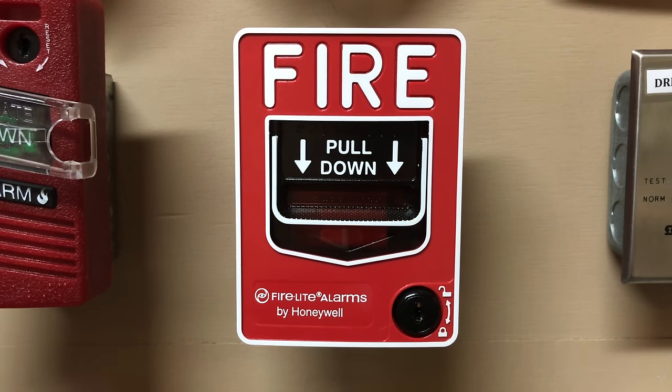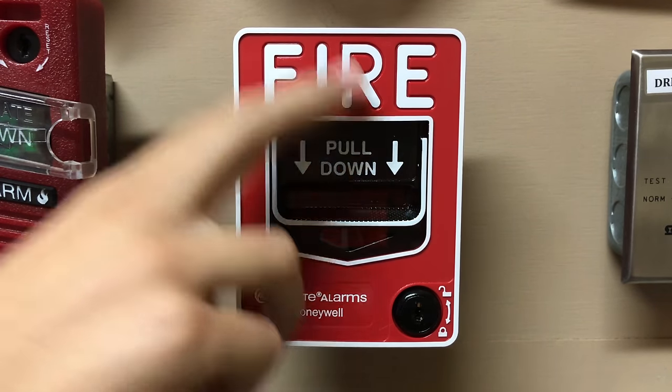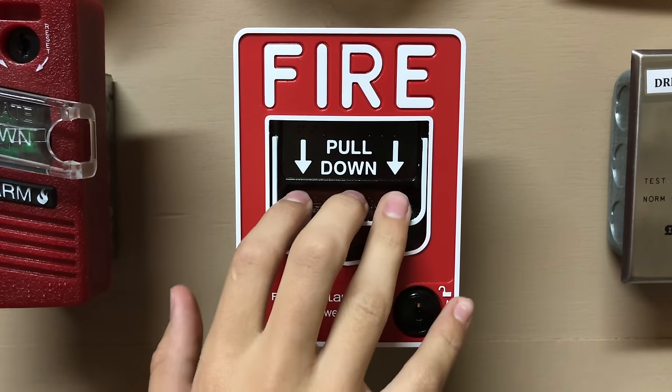Today we're going to start with the BG-12SL. It pulls exactly how you think — just straight down. Alright, here we go. Three, two, one.